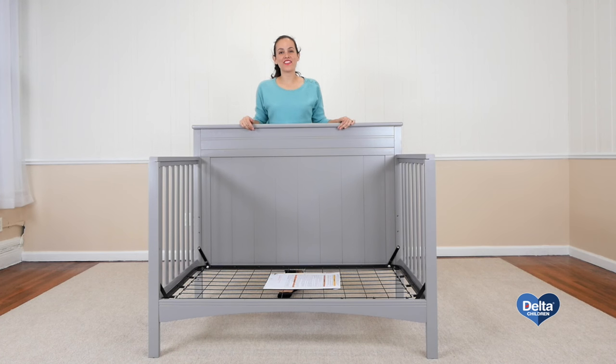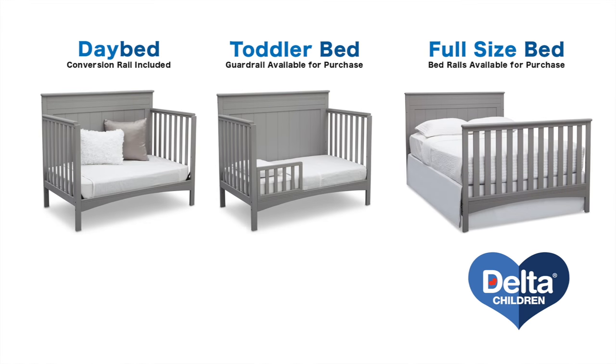Congratulations! Now you have a day bed. Toddler guardrails and bed conversion rails are available for purchase.